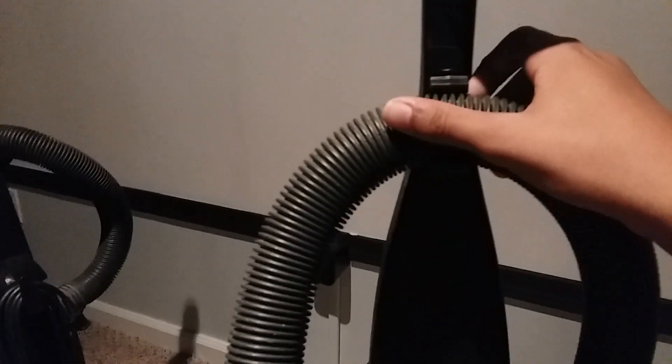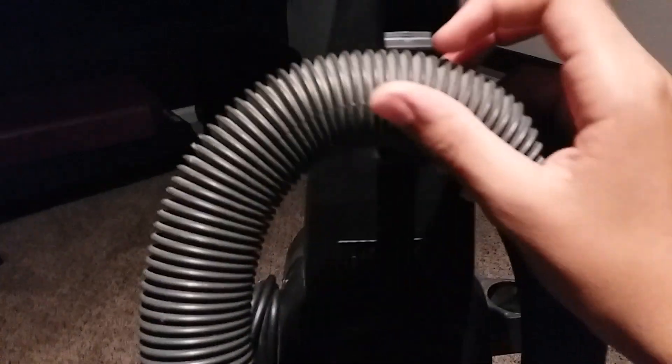We have this 2010 Bissell Power Force Bagless here. The Bissell Power Force Bagless has a nice long hose, while the Bissell Power Force Helix has a little short hose.